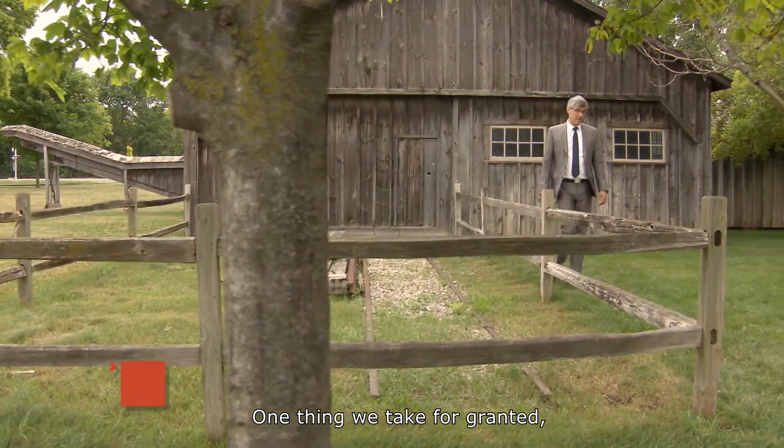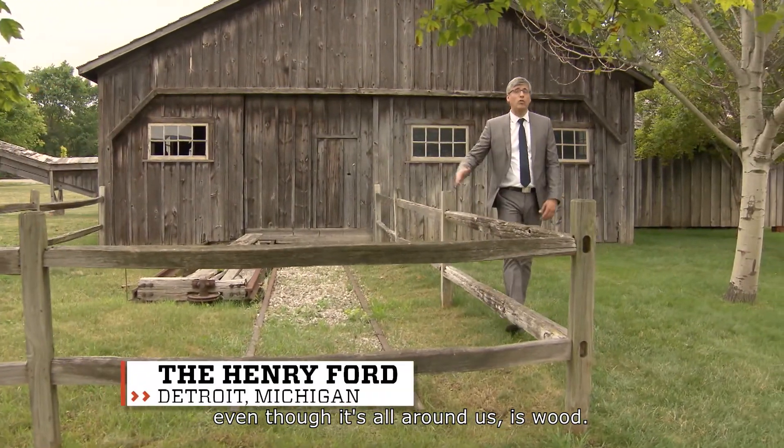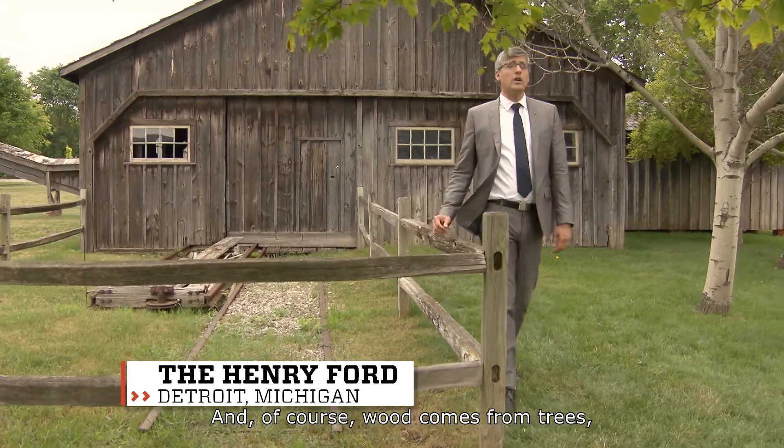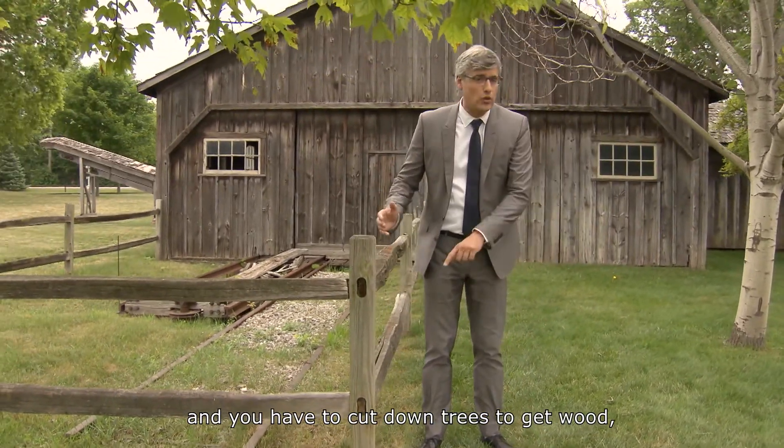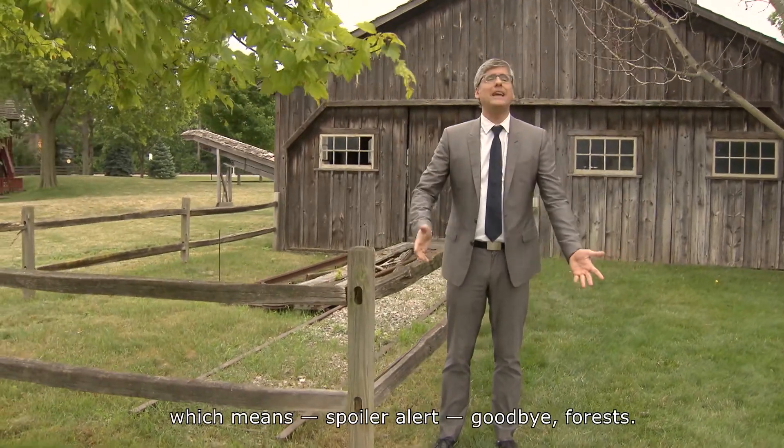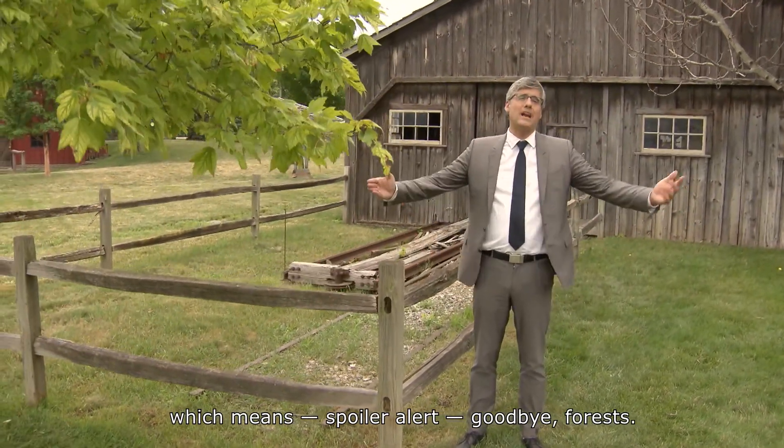One thing we take for granted, even though it's all around us, is wood. And of course, wood comes from trees, trees come from forests, and you have to cut down trees to get wood, which in turn gives us paper, which means — spoiler alert — goodbye forests.